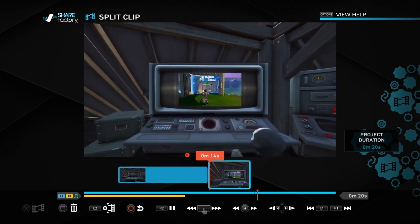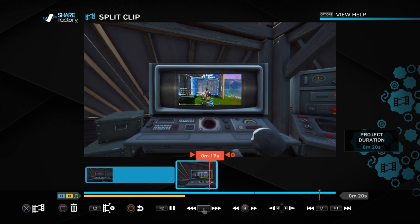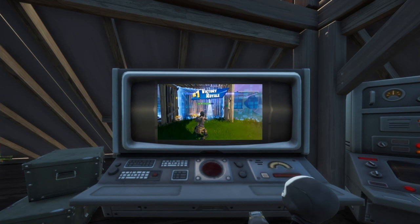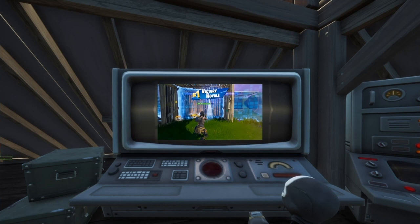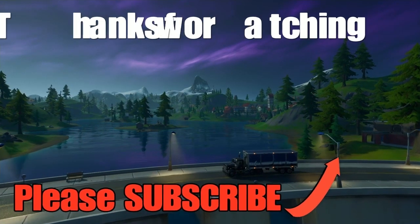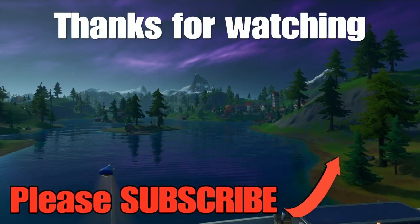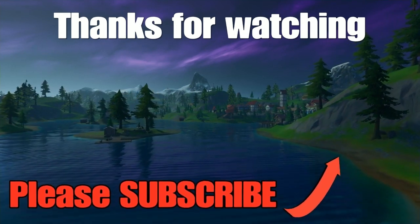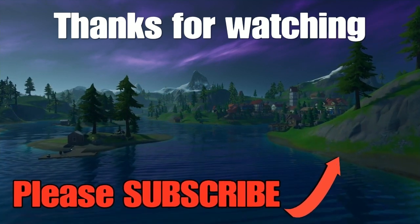Delete the first clip and render the remaining clip, then you can use it in your future projects. Obviously you can choose more exciting clips than that, but I hope that gives you an idea of how to add a screen replacement in ShareFactory. If you found this useful, please do like and comment below. If you haven't already, subscribe and turn on notifications, and check out the playlist — there are lots of ShareFactory videos that may be of use to you. Thanks very much and bye.